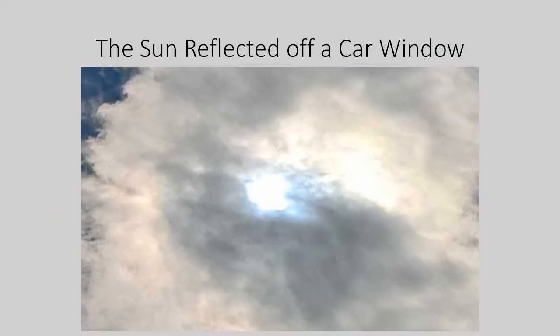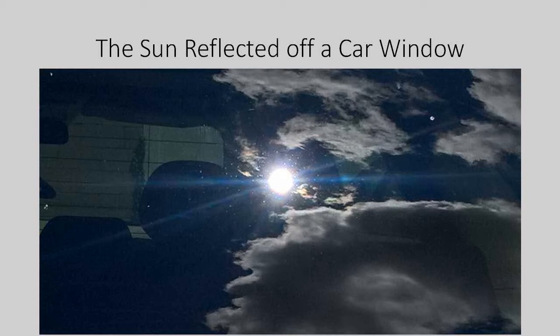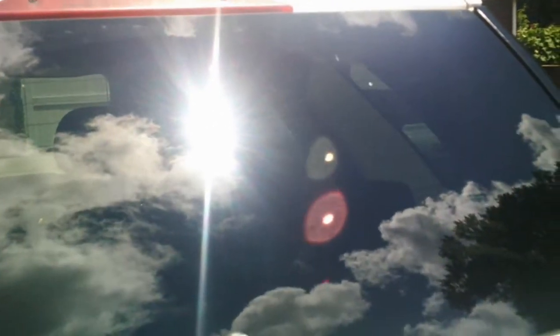Here's a picture of the sun through a cloud, taken by being reflected off of a tinted car window. This picture was also taken by being reflected off of a tinted car window. It shows the potential that a cell phone has of getting a good picture of a solar eclipse. Here's another one also taken by being reflected off of a car window, showing the potential video quality you can get using a reflection off of a tinted car window.